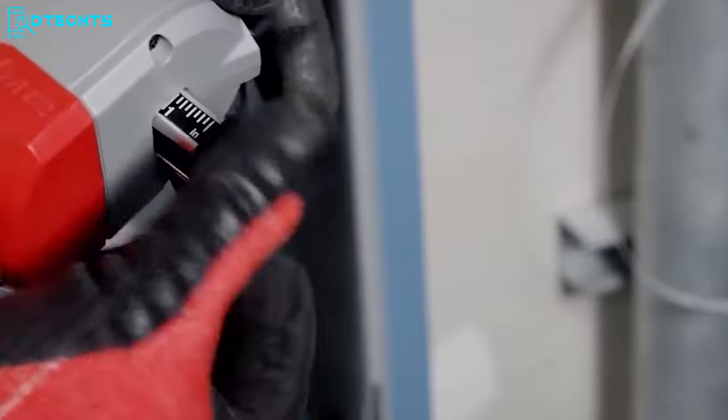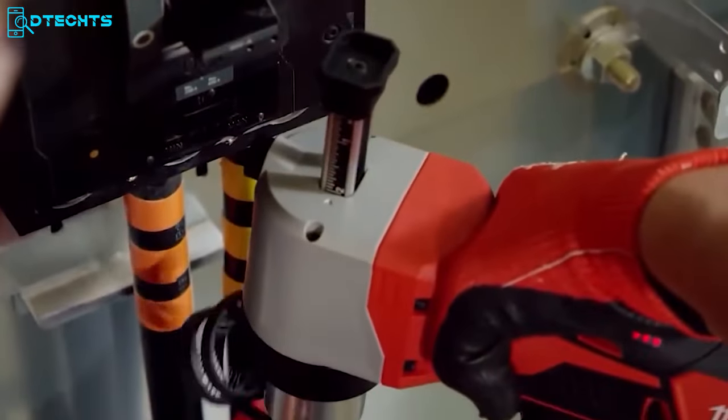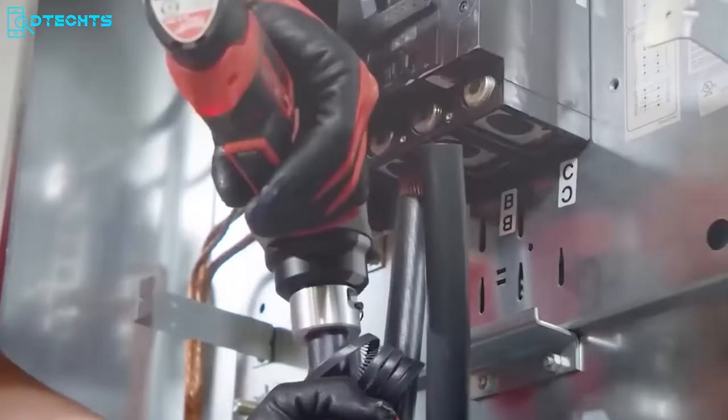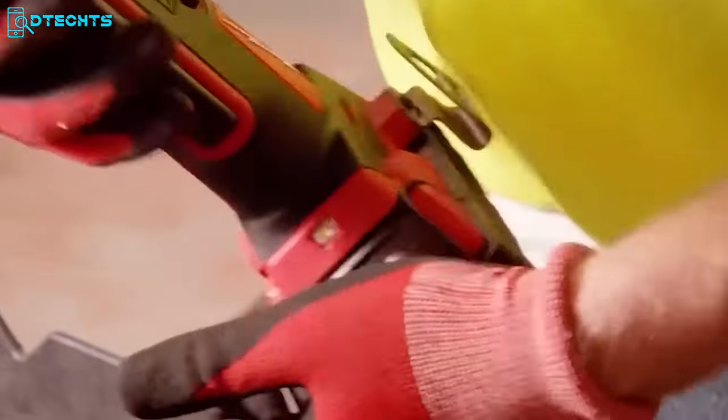The Milwaukee cable strippers are compatible with all Milwaukee bushings as well as competitive quick-change bushings, making them the ultimate versatile tool for all your cable stripping needs. Change the way of stripping and experience the ultimate in safety, efficiency, and precision with the Milwaukee strippers.